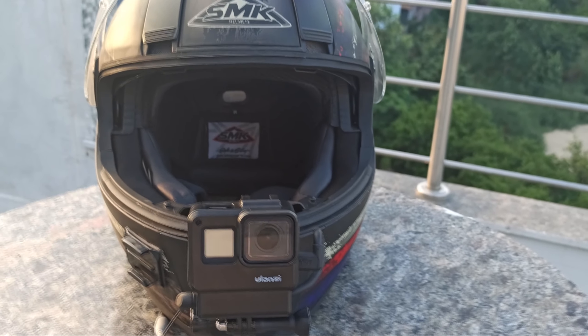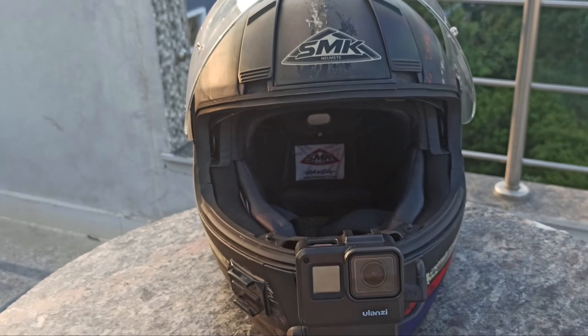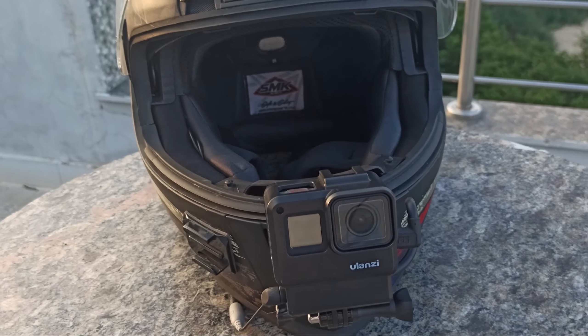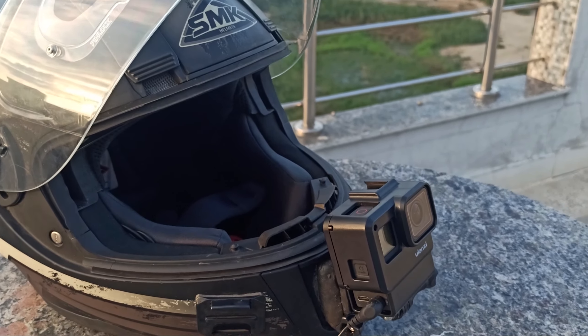This is the new setup. The total cost is around 32,000 to 33,000 rupees, including the adapter, new Ulanzi case, new GoPro, Rode converter, new mic — all these things. Now let's go to the road to check the audio. The audio should be better than before, so let's see.